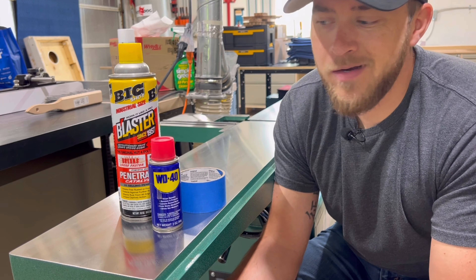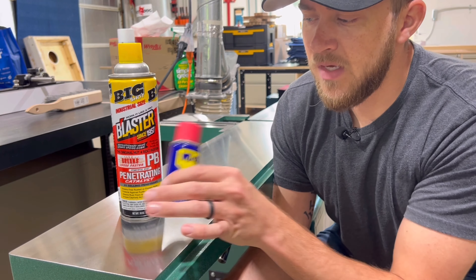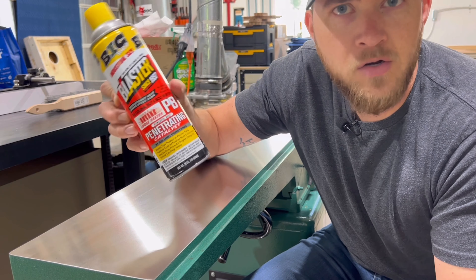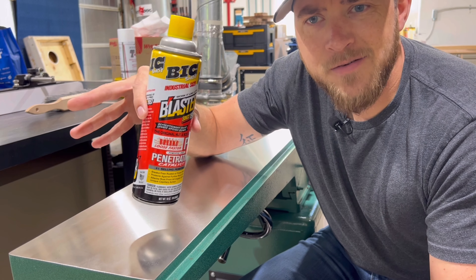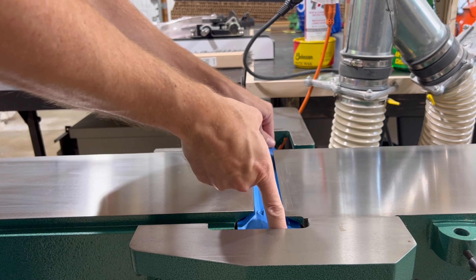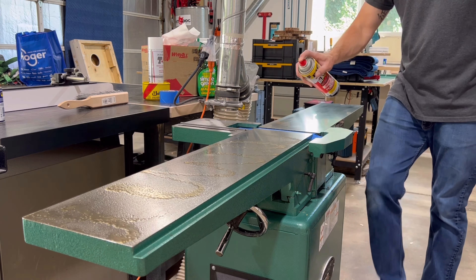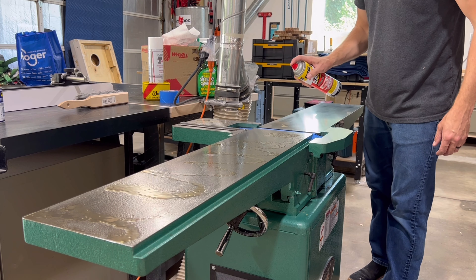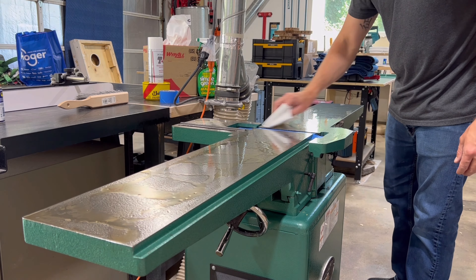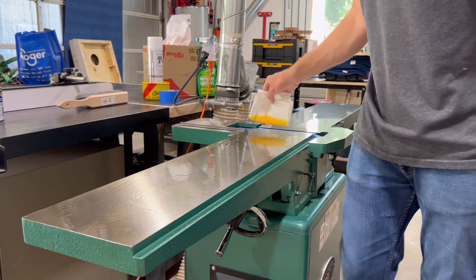Once I get the surface clean I'm then gonna mask off anything that I just want to protect. After that I'm gonna coat the entire surface in something like WD-40, but in my case I prefer to use PB Blaster which is just a little bit stronger. I'm gonna coat the entire surface and let that sit for about three hours. The goal is to flood the entire surface with a nice even coat. Spraying it out of the can doesn't give you that even coverage, so afterwards I take a rag and just work it around until it covers the entire surface.